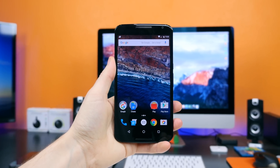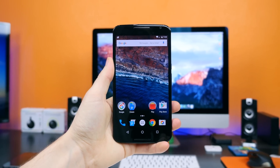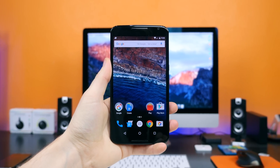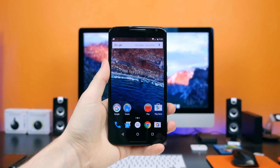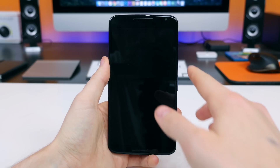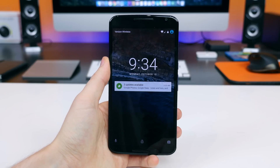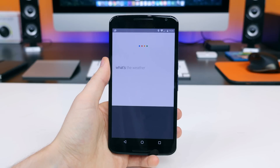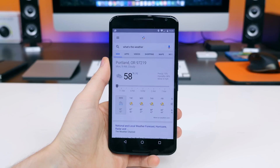This is Android 6.0 Marshmallow running on my Nexus 6 — a completely fresh installation, so this is what you can expect to see on a fresh Nexus device. On the lock screen, instead of a quick toggle to the dialer app, we now have a quick toggle to activate Google Now, which I think is going to prove to be much more convenient in the long run.